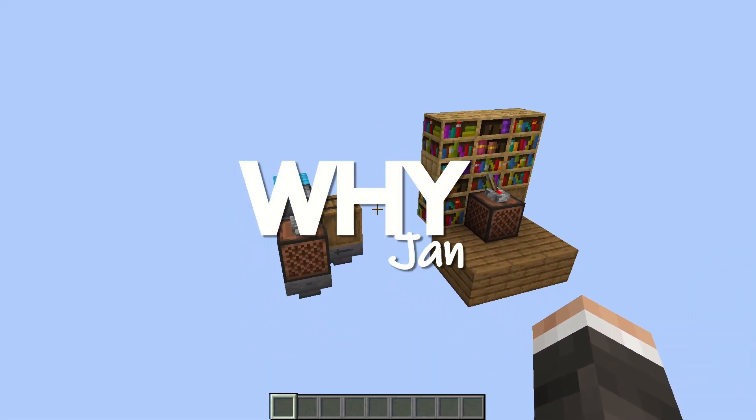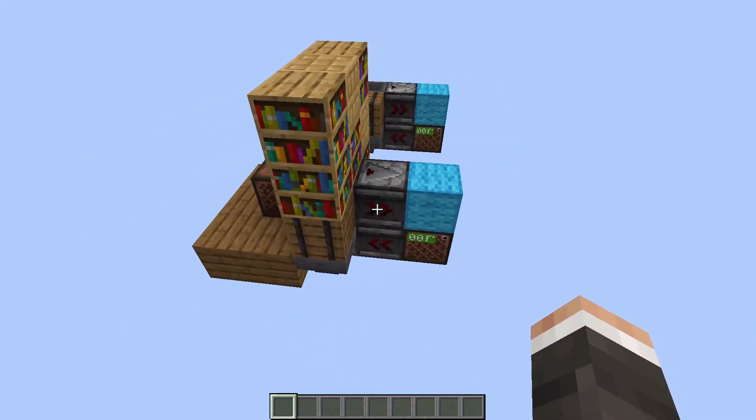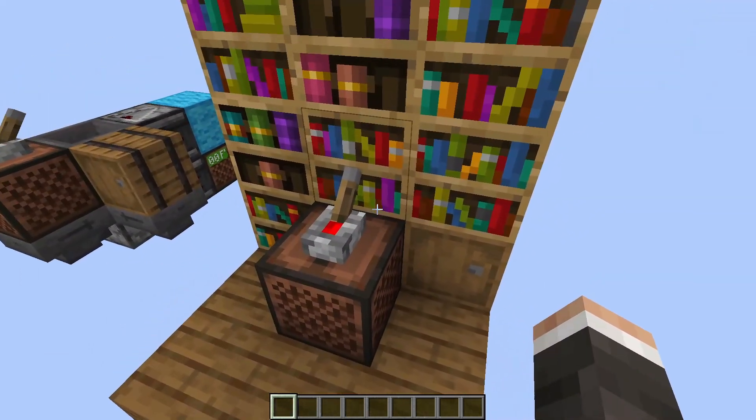Welcome back to another RedStream tutorial on this YouTube channel. Today I'm going to show you how to build this automatic jukebox, or you can kind of even call it a radio.